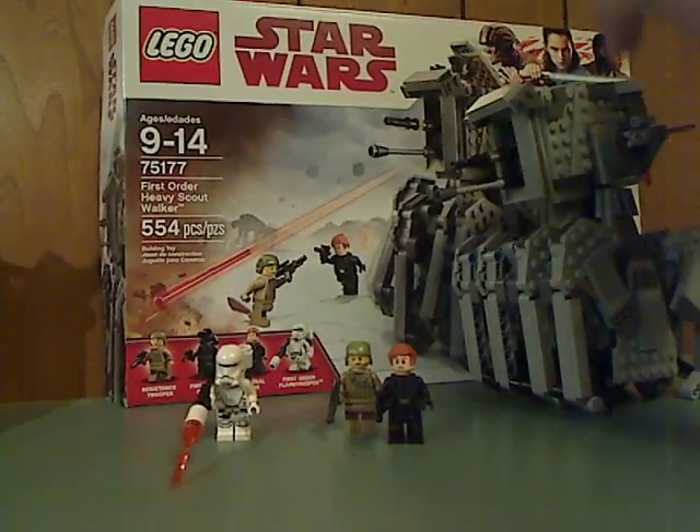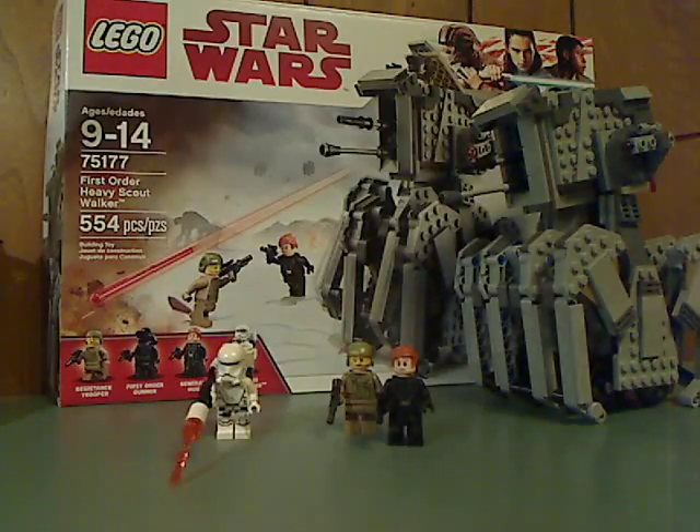Final verdict on the First Order Heavy Scout Walker — I think it's a pretty good set. It has eight legs total, which we've never really seen on any kind of walker before. The price per piece kind of works out. It's always nice to get some more diversity for ever-growing collections. If you're looking to get this set, go ahead and get it. Please like, comment, and subscribe — thanks for watching.